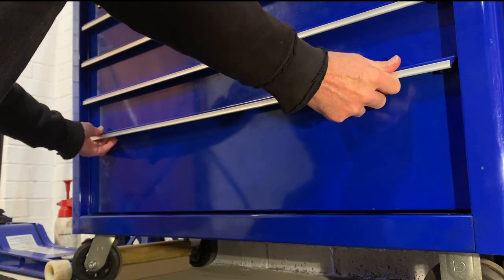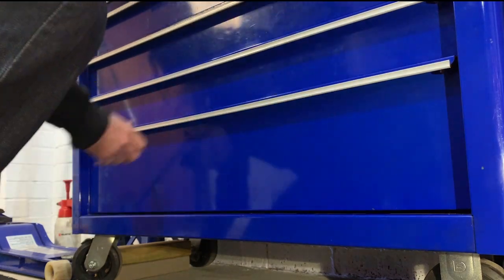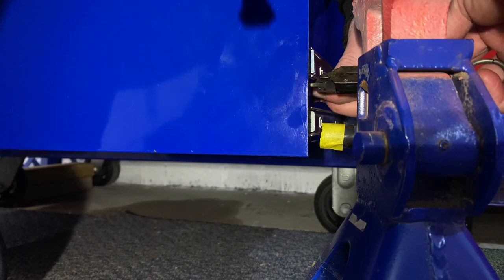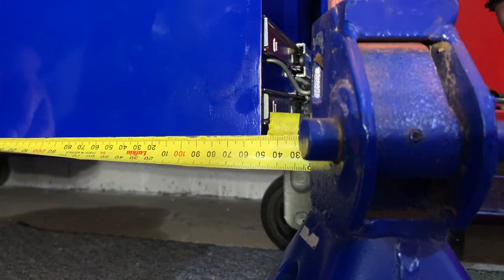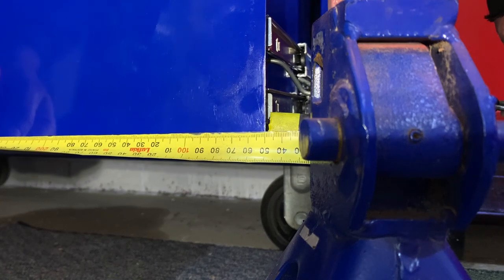With four sliders on it now, the load rating has been doubled to 130 kilograms, which is important as it's such a large drawer. It turned out to be an easy install and you can see the sideways movement has been dramatically reduced.